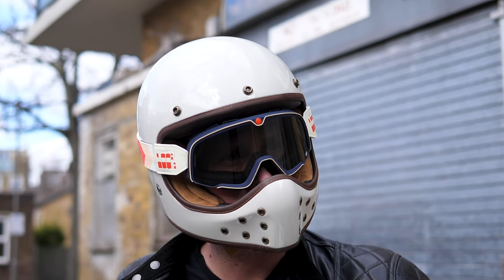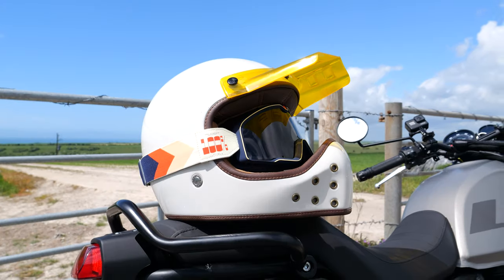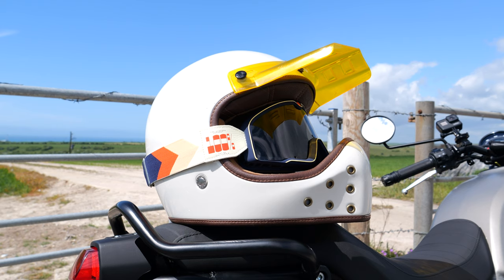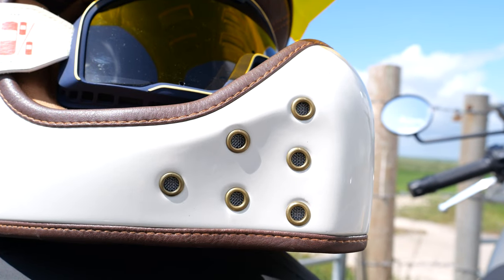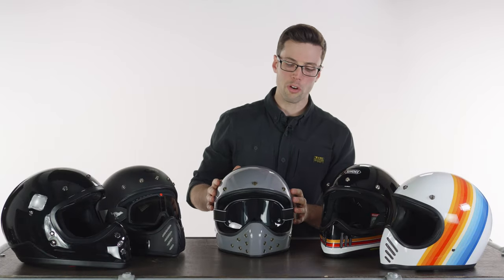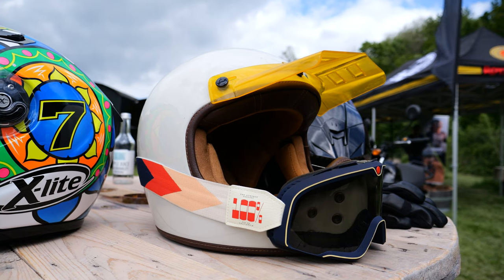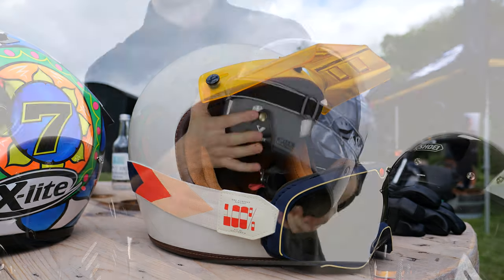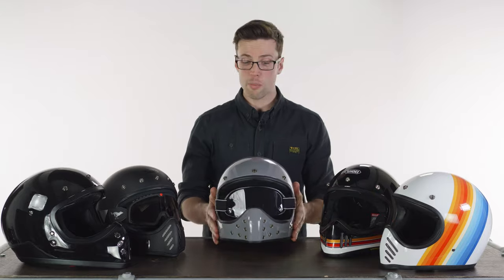Next up we have the most affordable option on this table: the BiCity The Rock. At the time of making this video they start at £165. They are also joint lightest with the DMD, both sitting around the 1,100 gram mark — very impressive for weight. There aren't a lot of color options but the ones they do are very nice, and it's definitely one of the cleanest designs with minimal branding. I like the eye-catching vents on the chin bar. There's a really large opening on the front making it very easy to fit goggles, and a pleasing suede liner on the inside. You can of course get a peak for it, and it also has a strap at the back so if you're wearing goggles you can fix them to the helmet so they don't come off. Fantastic value for money.